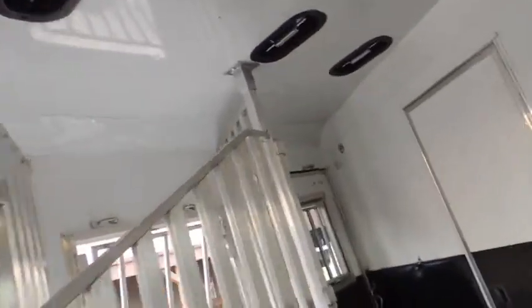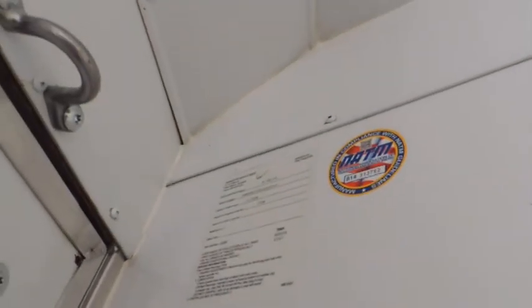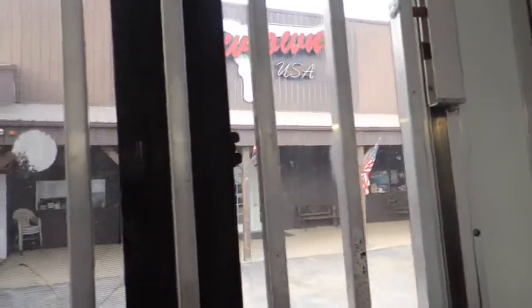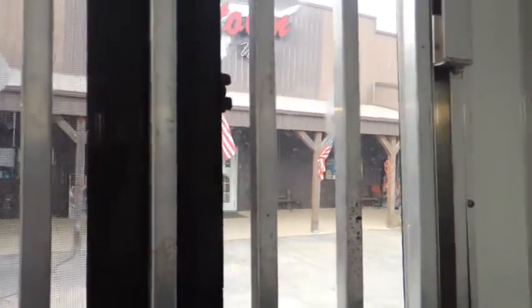Guys, the inside looks very nice. All slam-latched. All your dividers fully padded. Removable stud divider. Full flow head shield. 11,720 pounds. I mean, this is a nice outfit — good and clean, freshly serviced.